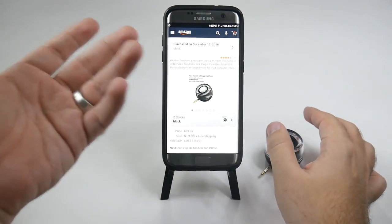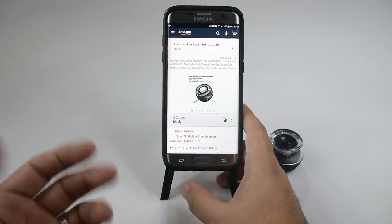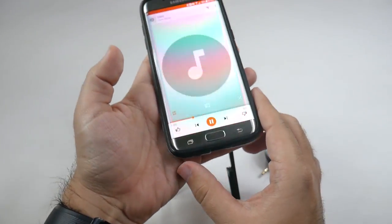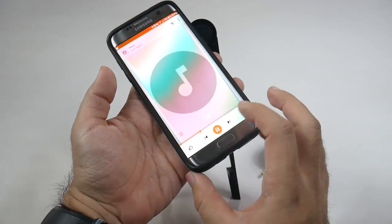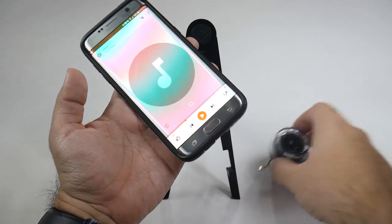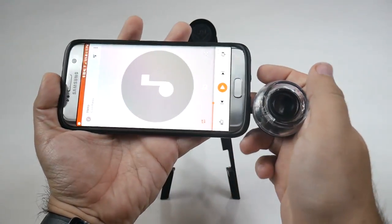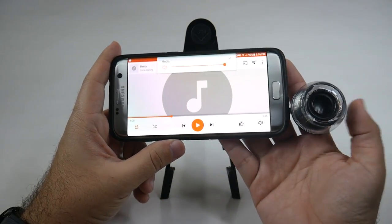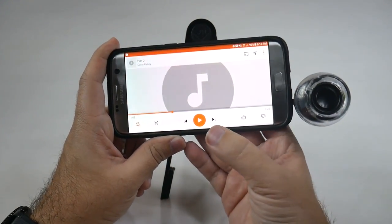So basically for $20, instead of getting sound like this from your phone alone, you plug this in and turn the volume up — remember it is an audio jack so you need to adjust the volume on your device. And now listen to the difference.